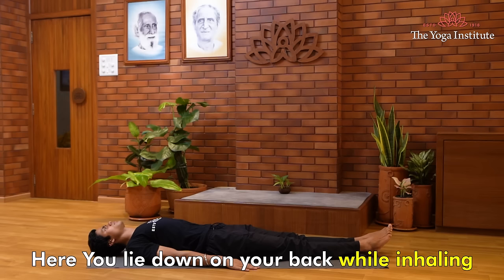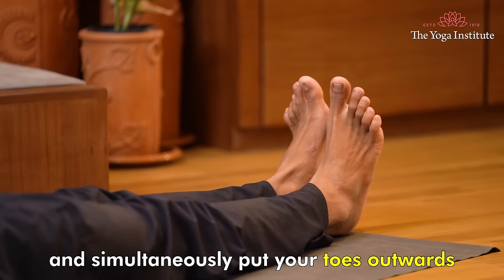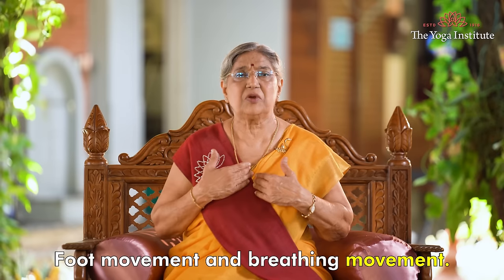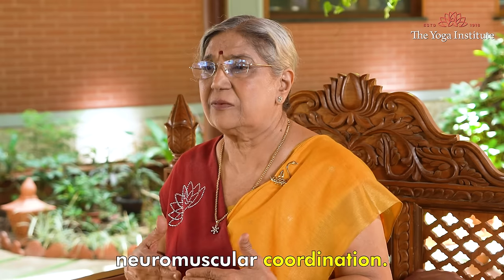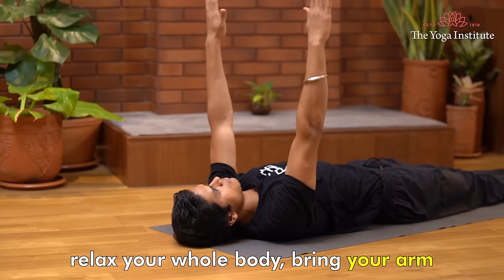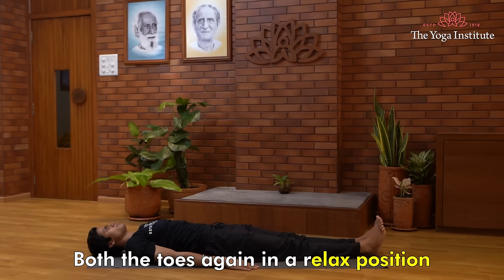Another posture is Yastikasana. Here you lie down on your back. While inhaling, raise both arms up above your head and simultaneously point your toes outwards so that your whole body is stretched like a stick. Arm movement, foot movement, and breathing should all synchronize together — neuromuscular coordination. Stay there for some time, then slowly while exhaling, relax your whole body. Bring your arms from the front back to the normal position, and let both toes relax.